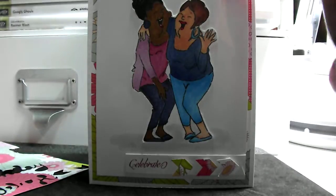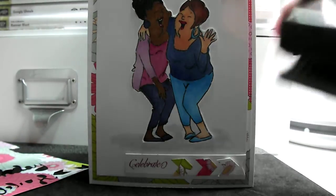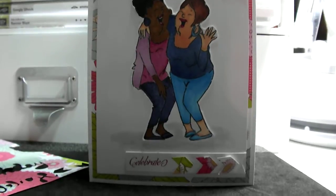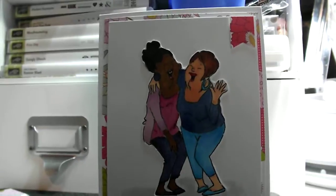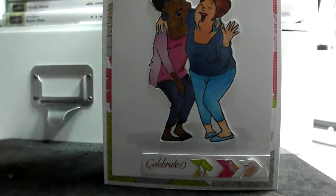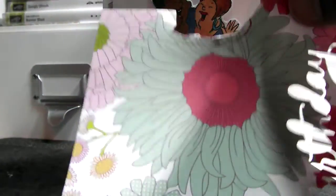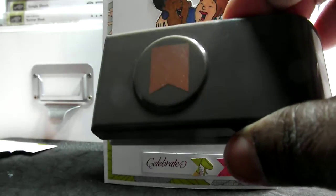That little banner at the top — I just wanted to put something because I thought it needed something. That's what I'm talking about, that little banner. So I used some of this paper that I had — I think it's Maggie Holmes paper. And I just used this little punch that I got from Stampin' Up.